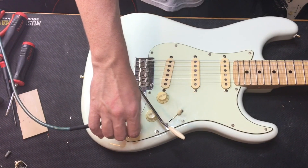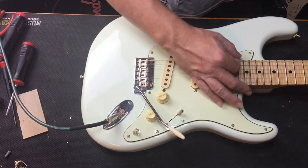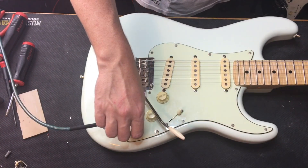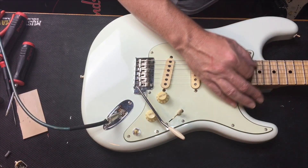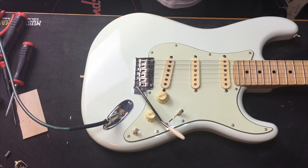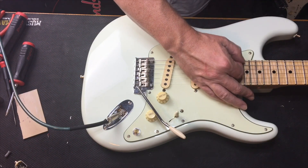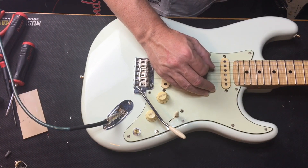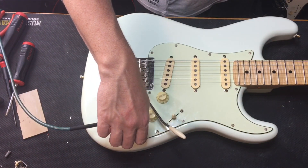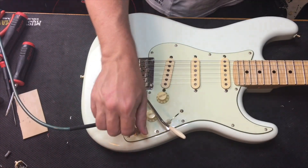Now we're going to go to neck and add the blender in. You can hear the difference — that's with the blender off. That's with the blender for the bridge in. You can hear it gets brighter. Then this is actually going to be all three. And after that it basically goes back to your standard strat.